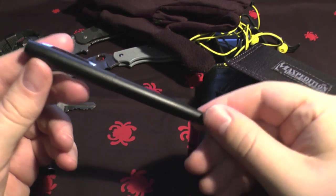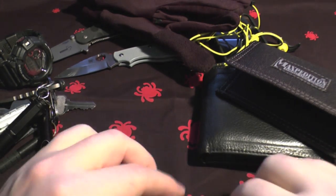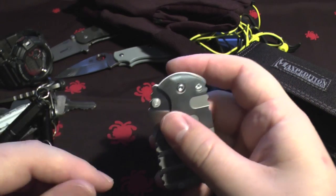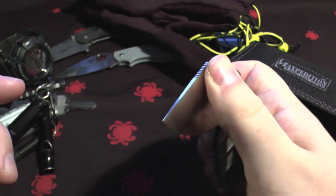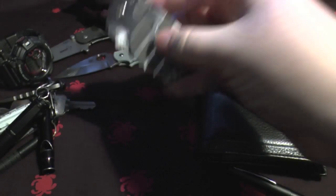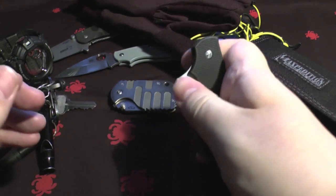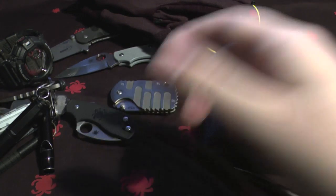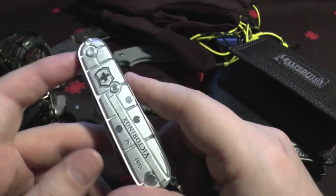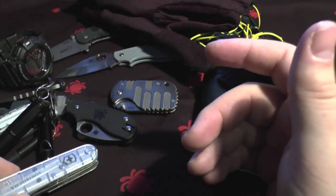I'll probably carry another pen somewhere on me. Now we're in the realm of other carry options. For a sheeple environment, there's the Boker Subcom 42 - it's smaller than it looks. There's also a Spyderco Squeak, and I'll probably have a Victorinox Huntsman somewhere, which I value greatly.